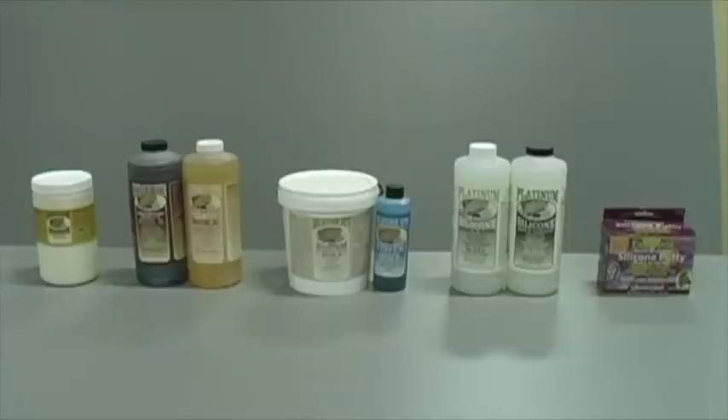RTV stands for room temperature vulcanizing, which means these products will cure to a durable rubber at room temperature without the need of a special oven or heat supply. All these products are safe for use indoors. You might smell a slight ammonia odor with the latex, but other than that, they are odorless.